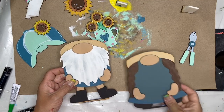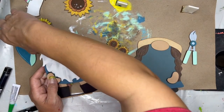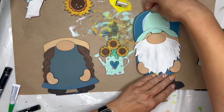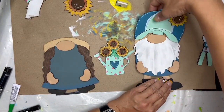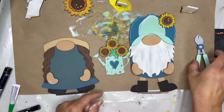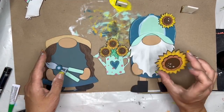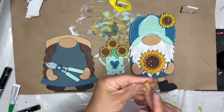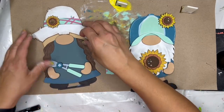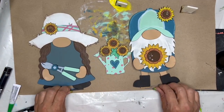All right, here we are. In between the gnomes, we're going to have our watering can with the sunflowers and the heart. I'm going to switch these — I want the flower on the outside. Then we're going to put his hat on him, and this one will have the baseball cap. I think I'm going to have him holding the sunflower, because I'd want to pick the sunflowers and then hand them off to Nick and say, 'Hold them, please.' So here's how I'm going to set mine up.